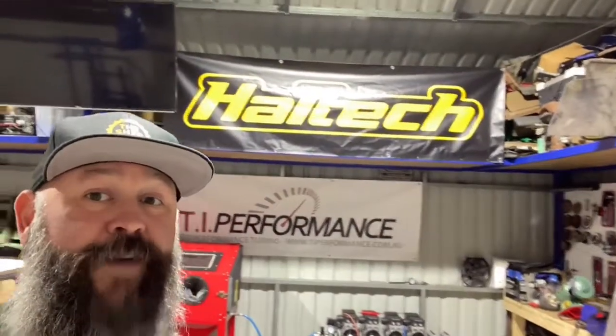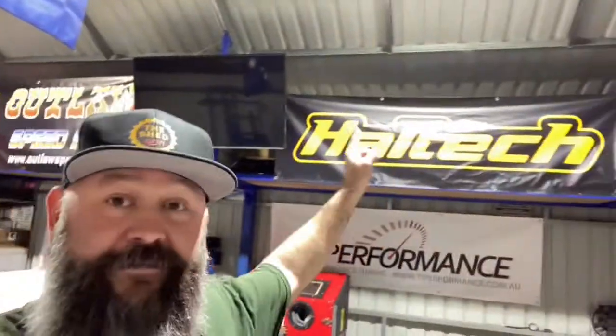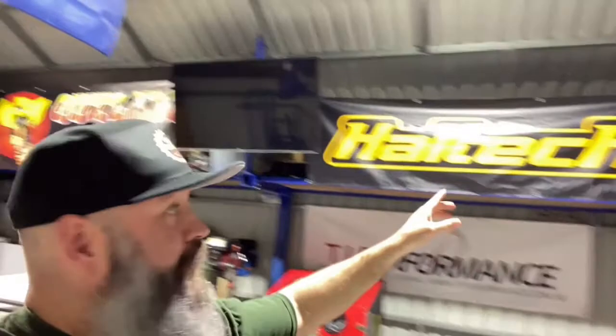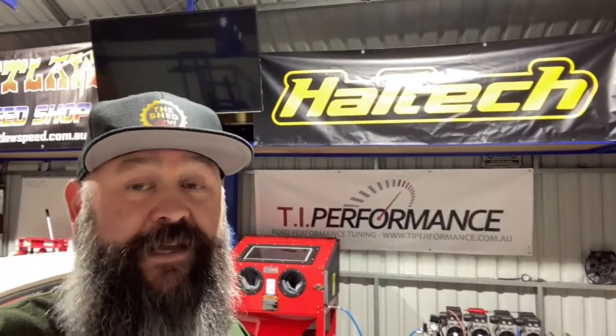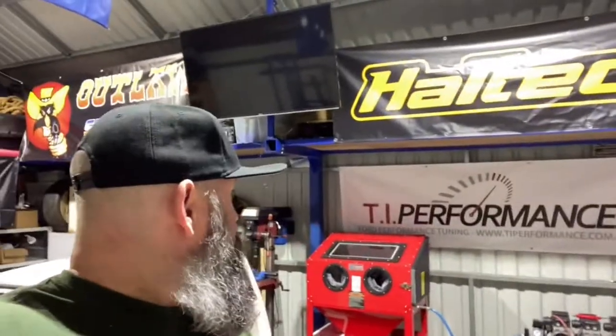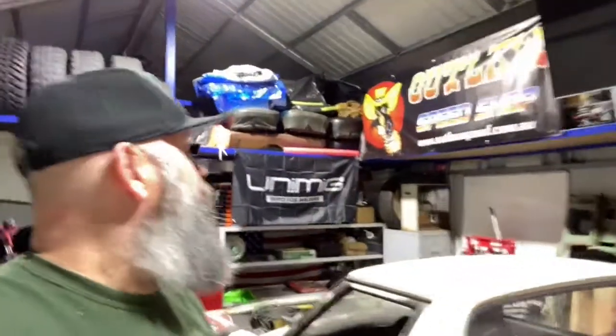I've managed to put the TV up and gathered a few banners to support some Australian companies. They are not sponsoring me at all — I just needed something to cover all the stuff up in the racks. Haltech, as an Australian electronics engineer company, are bloody fantastic — they design and manufacture here in Australia and they're worldwide. TI Performance is Australian-based, mainly around Ford performance tuning, but you can get connectors, hoses and bits and pieces through them. And of course there's Outlaw Speed Shop.